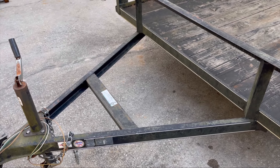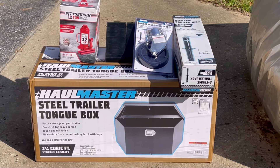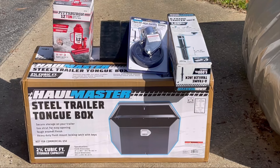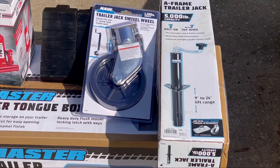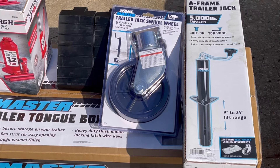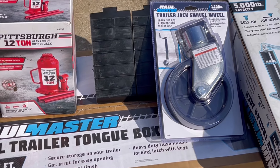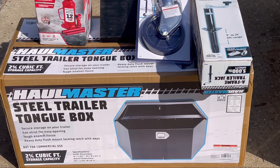We picked up a Haul-Master steel tongue trailer box, a 12-ton bottle jack in case we have a blowout so we can lift it up, and a new A-frame trailer jack because the old one is absolutely terrible. We also got a swivel wheel so we can roll it around, and two chock blocks to go inside the tongue box for when we park the trailer. We're going to get all this stuff on there and see how it fits and works.